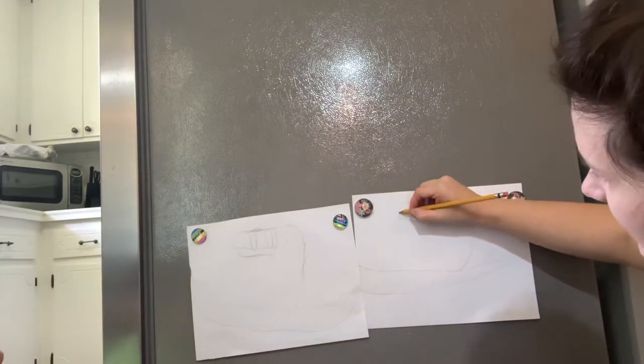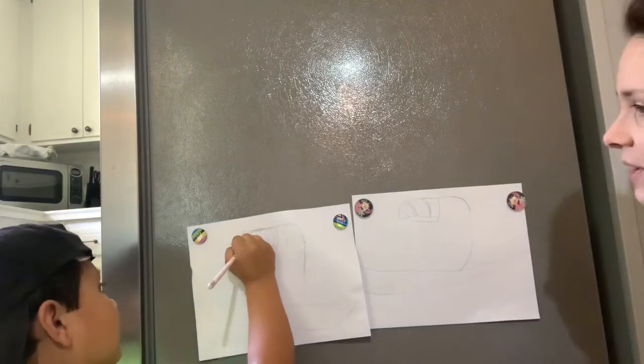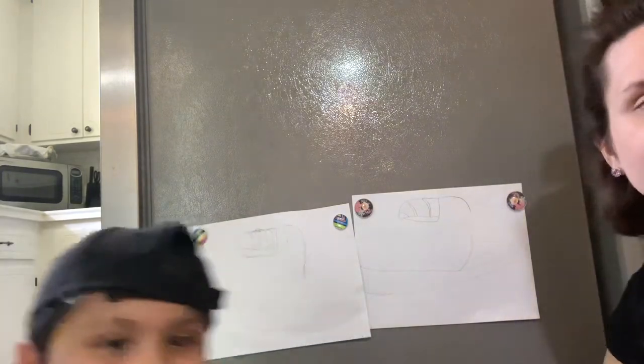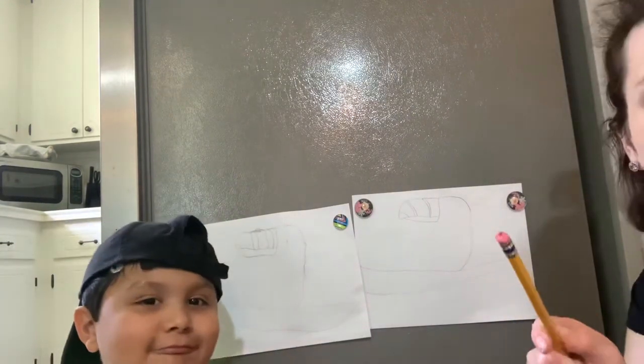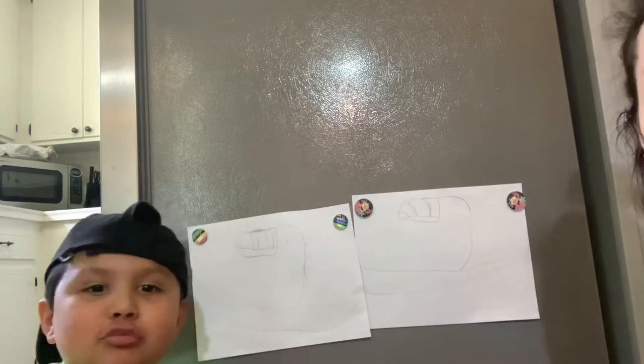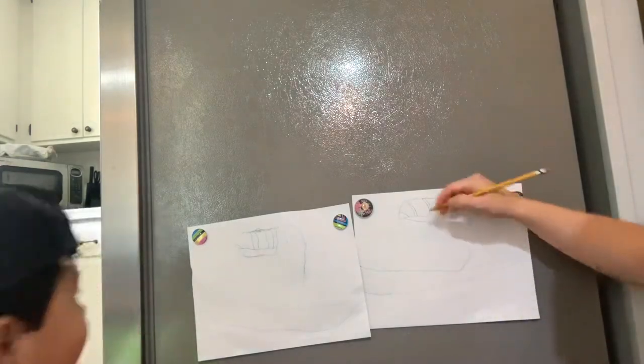Sorry guys, if while we're doing this you hear a puppy whining in the background — we got a new puppy and we're trying to crate train him, teaching him not to poop in the house. That's the big deal right now!